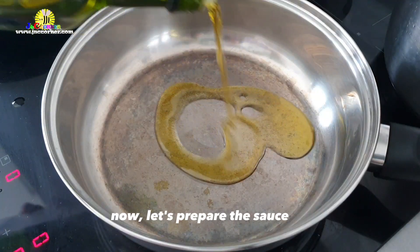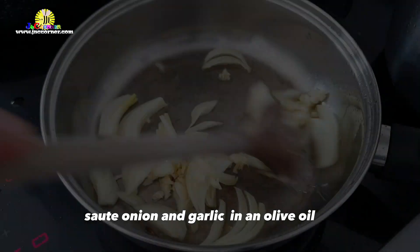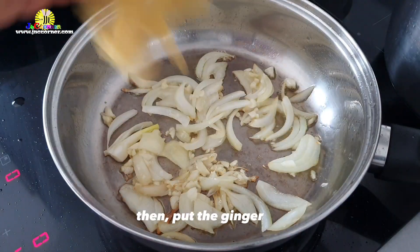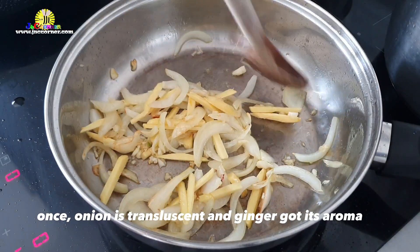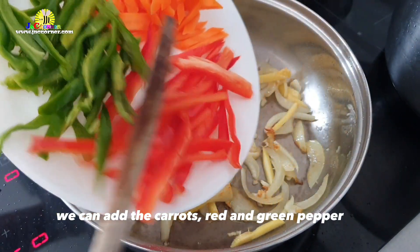Now let's prepare the vegetables for the sauce. Sauté onion and garlic in olive oil. Then put the ginger. Once the onion is translucent and the ginger has got its aroma, we can add the carrots, red and green pepper.